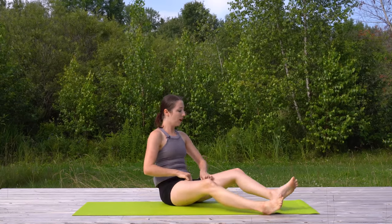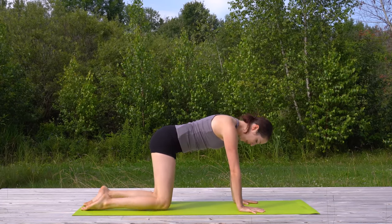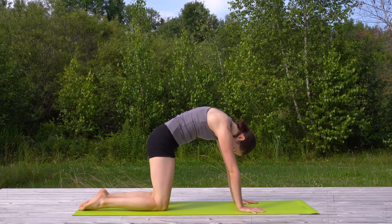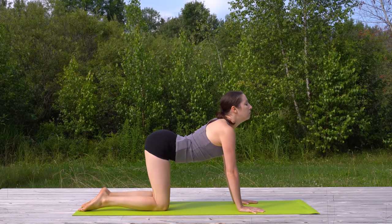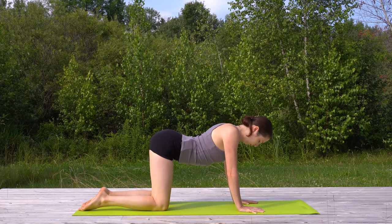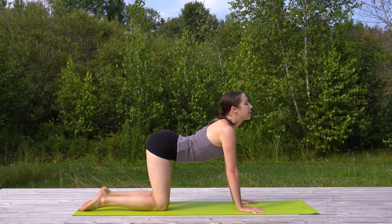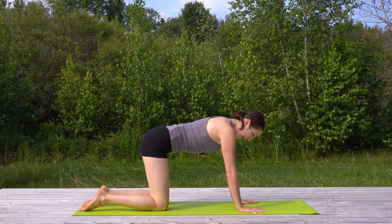Coming all the way up through to center. Let's find tabletop pose onto our hands and knees — palms under your shoulders, knees under your hips. Just cat and cow moving in and out here. Inhale, drop your belly, lift your gaze, tailbone up, push the mat away from you. Exhale, round and contract. Keep going. Coming back through to neutral.